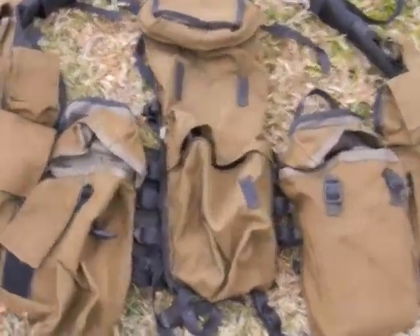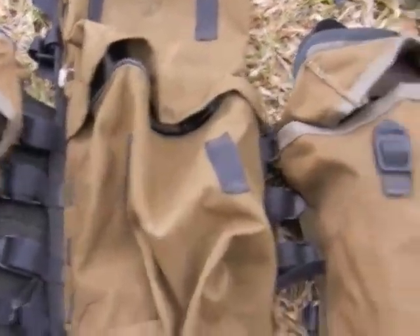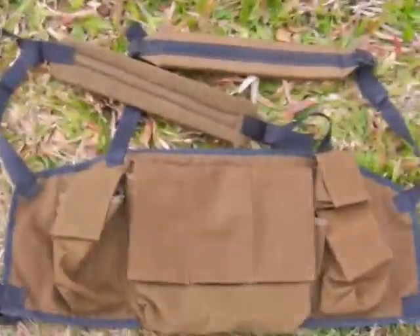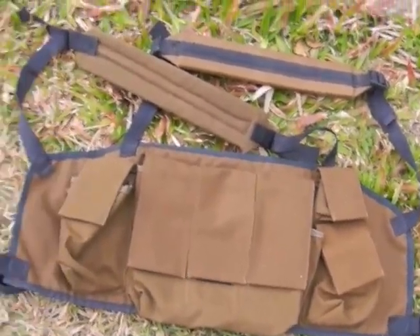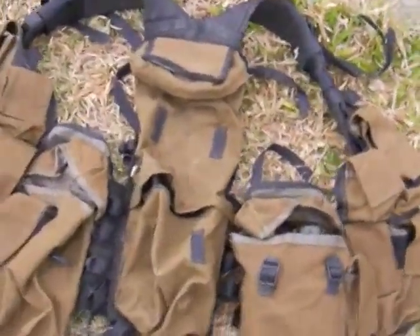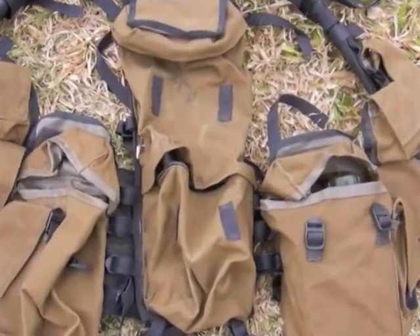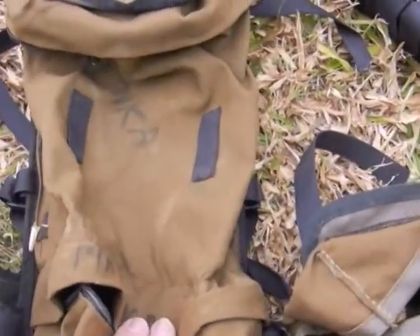Coming across here to what they call the battle vest. These are big pouches here, big enough to fit the square water bottle. And the chest webbing, which obviously goes on your chest and holds your magazines. The idea is that the battle vest you'd wear by itself if you're going on a day patrol or even overnight patrol. It didn't really work carrying the backpack because these two pouches here don't really allow your backpack to sit properly.